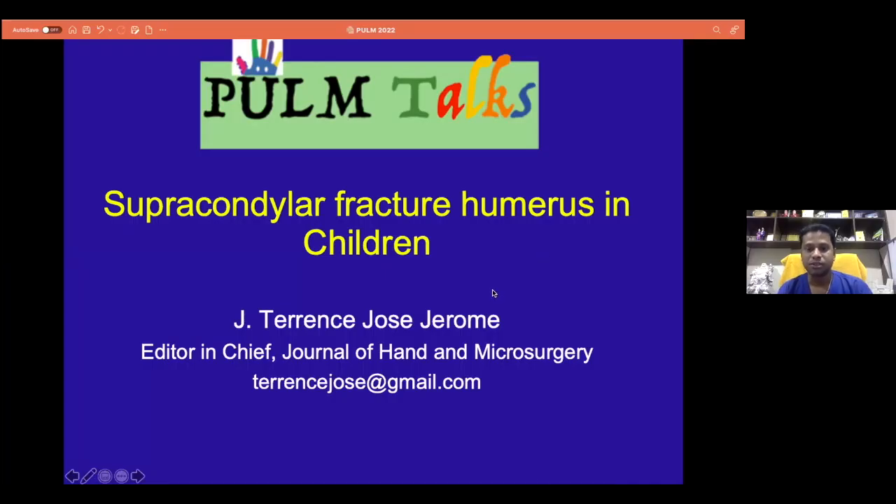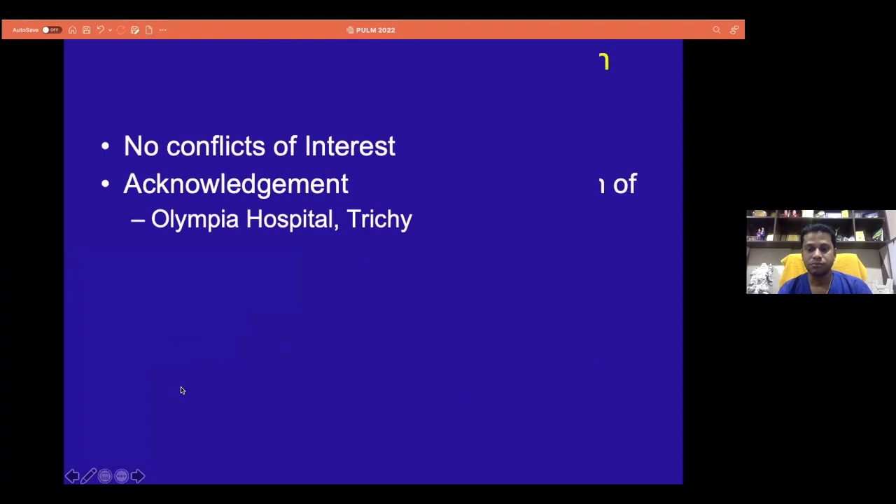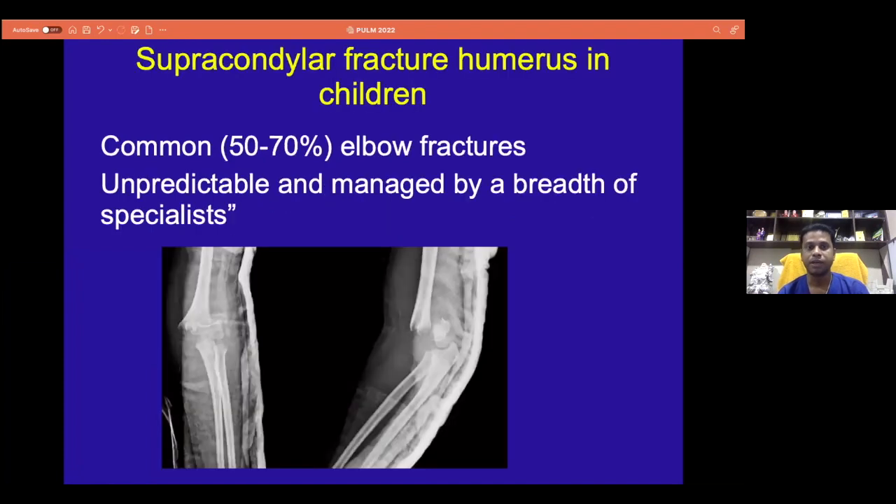With this note, I don't have any disclosures or conflict of interest because all those cases have been done in a hospital. We all know that the supracondylar humerus fracture is very common as elbow fractures in children, and many of them may have been very simple, though simple or innocuous have always been associated with complications if not adequately managed or observed.